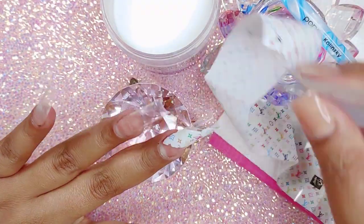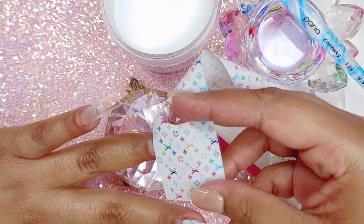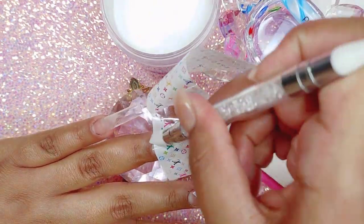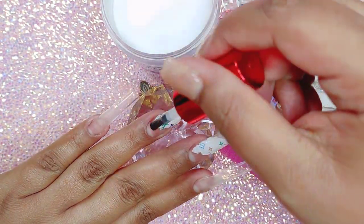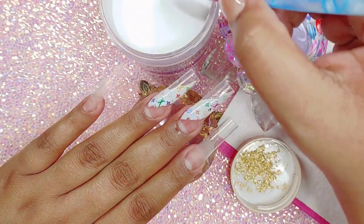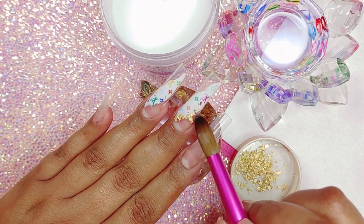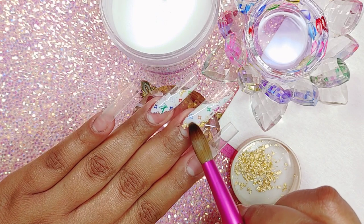Now I'm going to come in with my foil. This one is from Louis Vuitton, and I'm going to be adhering it onto wherever we placed our foil gel. Just make sure that it is really stuck to the gel with no empty spaces. To keep it in place so it doesn't move while I'm applying my acrylic, I'm going to apply a thin coat of top coat and cure that in the lamp for 60 seconds, then apply gold foil to adhere it in place, and use crystal clear acrylic.